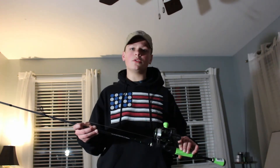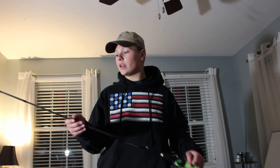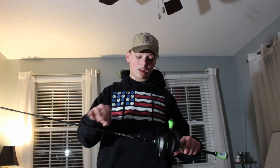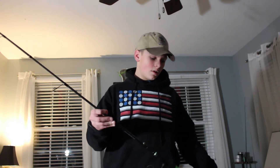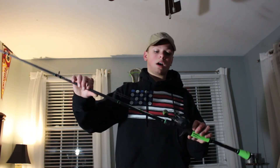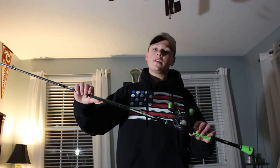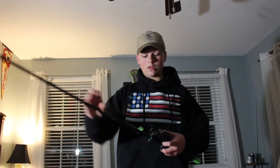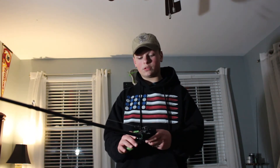The first combo I'm showcasing today is the Lew's Mach 2 Speed Spool Spinning Combo. It's a 6'6" medium action two-piece rod that I use when I'm going to all kinds of creeks. Right now I have a Ned Rig hook tied on with 12 pound monofilament line.